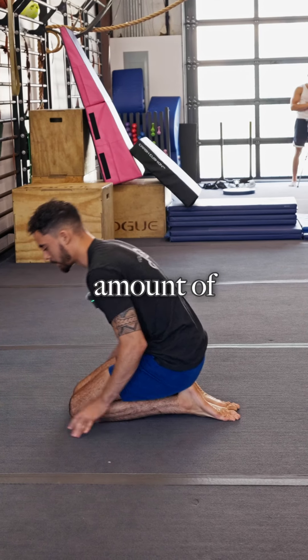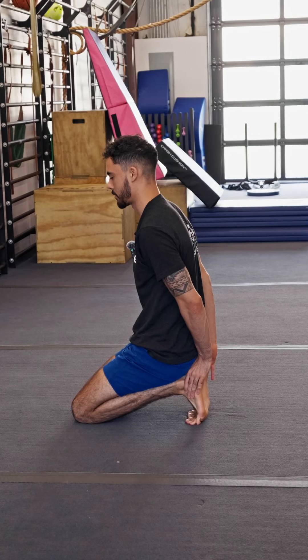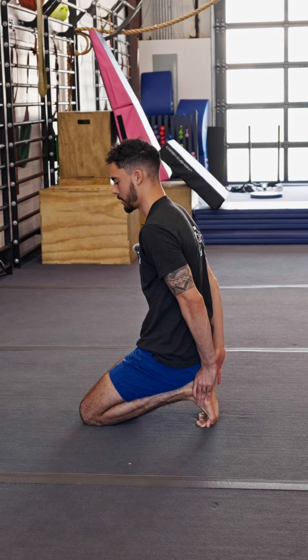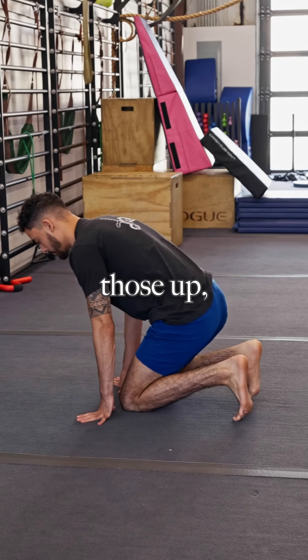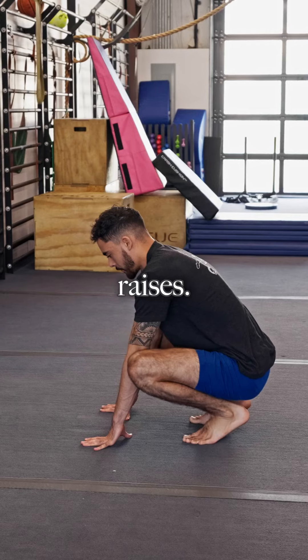After you get a good amount of those in, we'll hop onto the toes and stretch out the toes — 30 seconds on the toes. Once you finish those up, we can get into some calf raises.